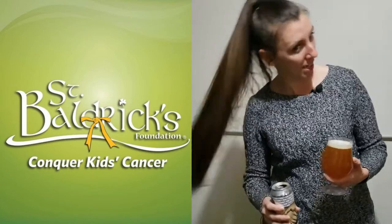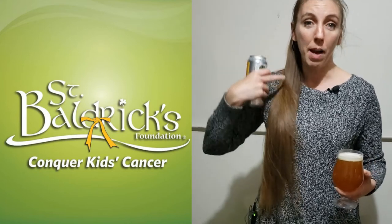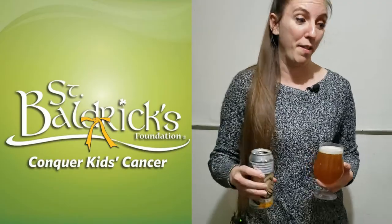All this hair is enough to make three or four wigs, so I'm going to be donating it to Locks of Love as well. Hopefully we'll be able to help out a lot of folks.